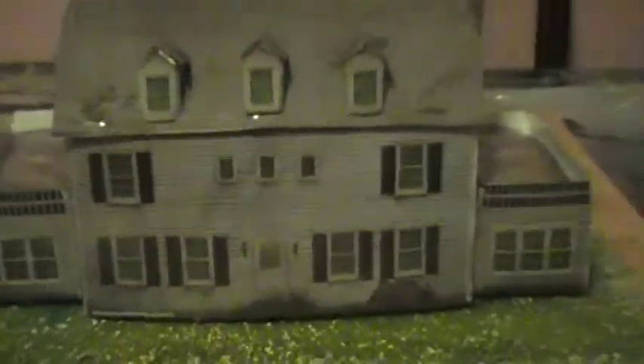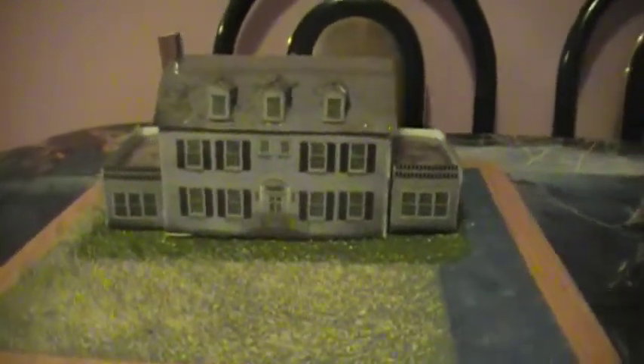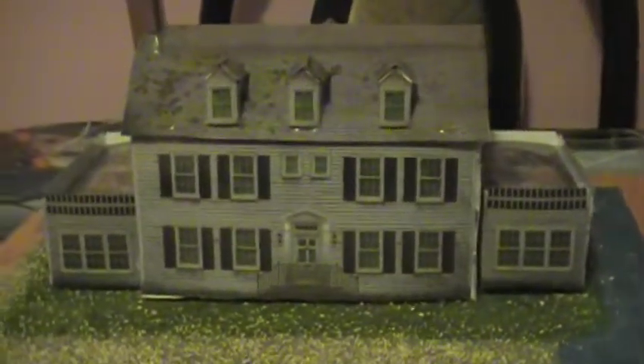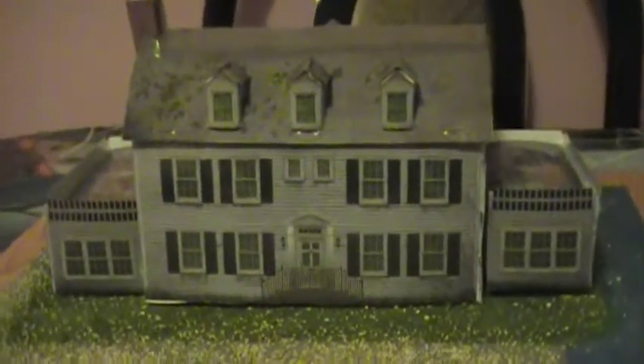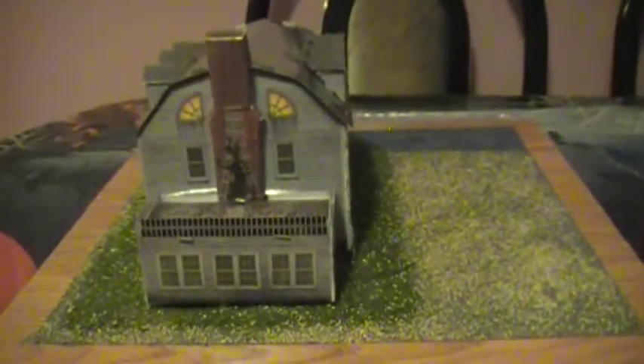Anyway, I just wanted to give you guys a little update on the Amityville diorama. Okay, see you on the next video. Give another close-up. Okay, see you on the next video.